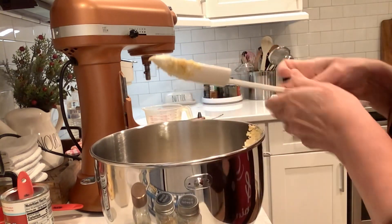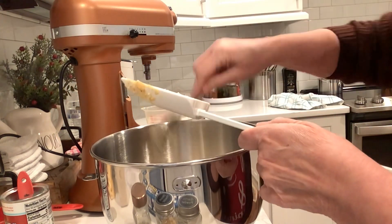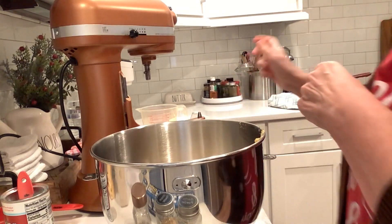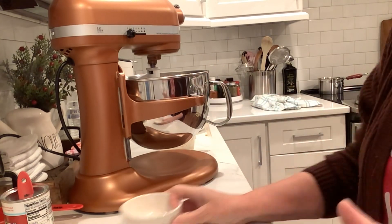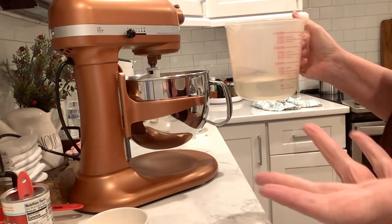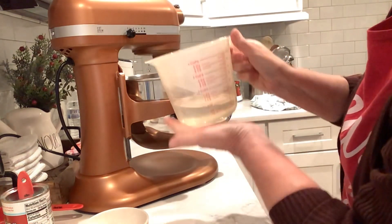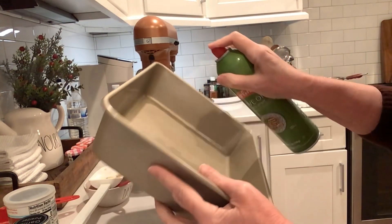Then what I'm going to do — you can do this by hand, but since I have a mixer, I'm going to go ahead and put it on my mixer. I went ahead and put the dough hook on. Like I said, you really don't need to use the mixer for this, but I have it so I'm going to go ahead and use it. I'm just going to put this on low and slowly add in one cup of boiling water. That only took a few seconds to mix that together.